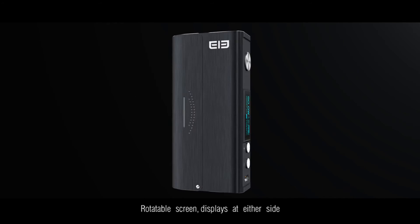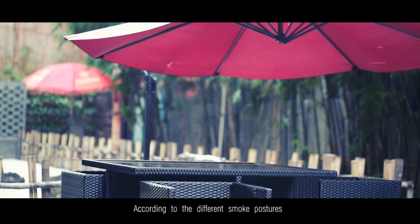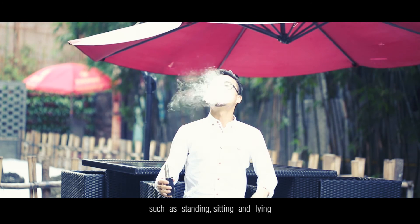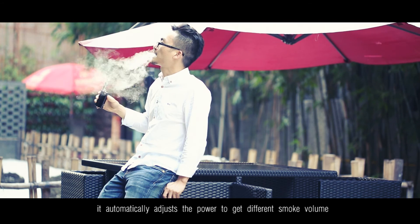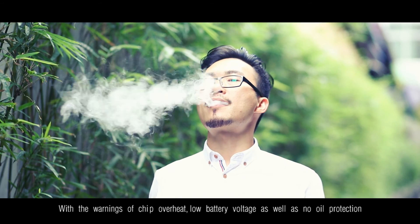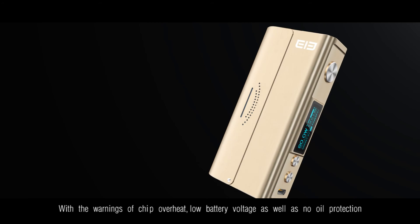The rotatable screen displays at either side. According to different smoke postures — such as standing, sitting, and lying — it automatically adjusts the power to get different smoke volume, with warnings for overheat, low battery voltage, as well as no oil protection.